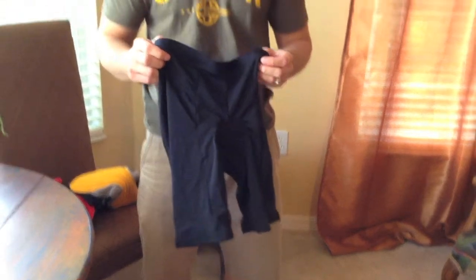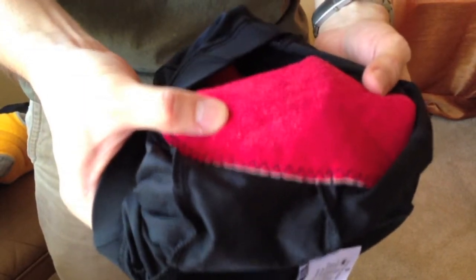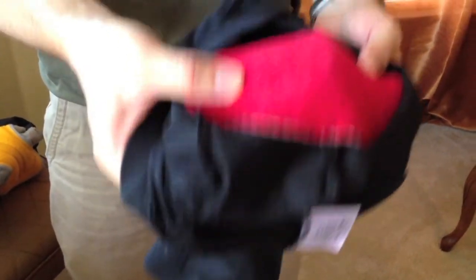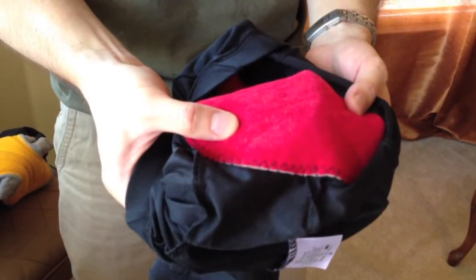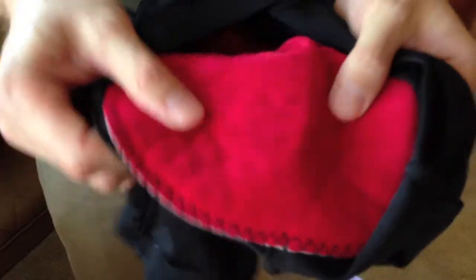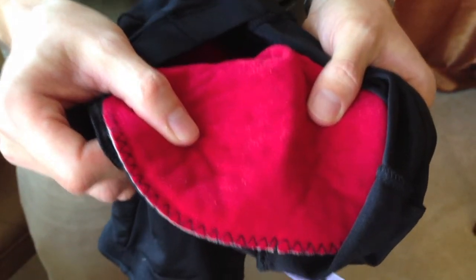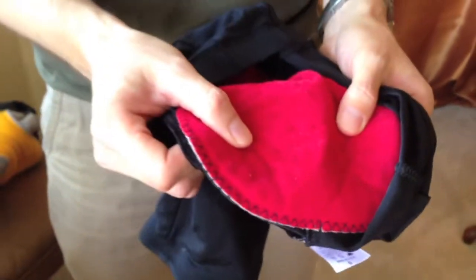Finally, let's look at triathlon shorts. They look just like traditional cycling shorts, but the pad is super thin and doesn't hold moisture. When you're doing a triathlon — swimming, then biking, then running — the thin pad doesn't hold water from the swim, provides minimalist protection on the bike, and doesn't interfere when you're running.